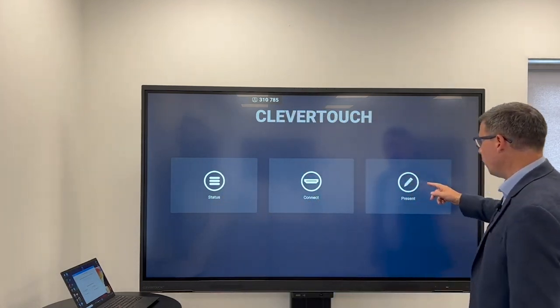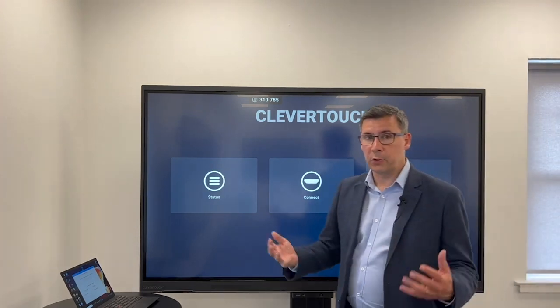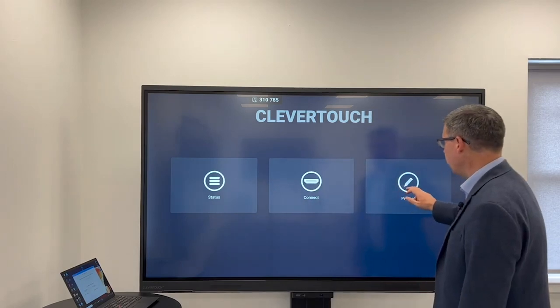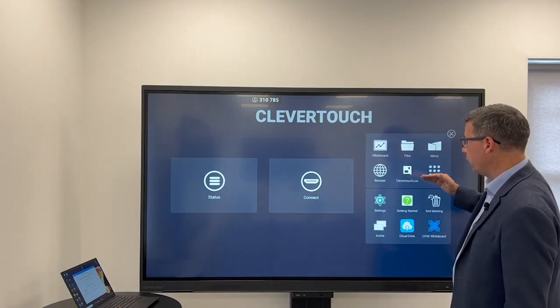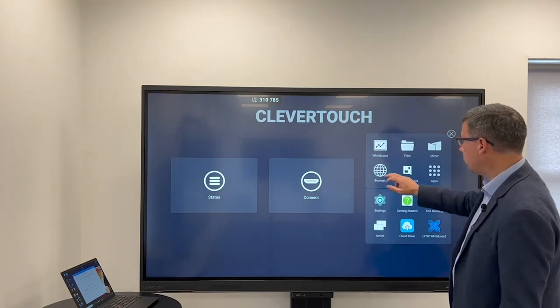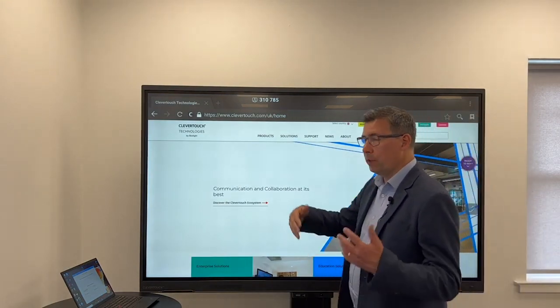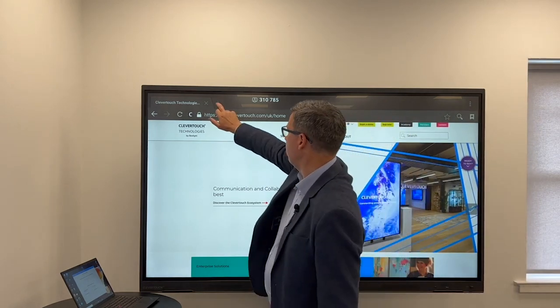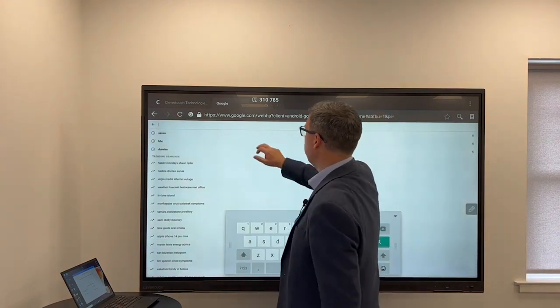The third box on here is the present box. Me wanting to walk up and use this without my devices — I can walk in here and go into the panel and use it. First of all, we have a browser. Within the browser, I can go in and check things. If I want to go into Google, I press it, a big keyboard comes up, and I can go in from there.